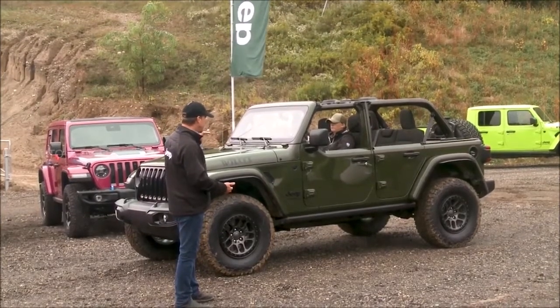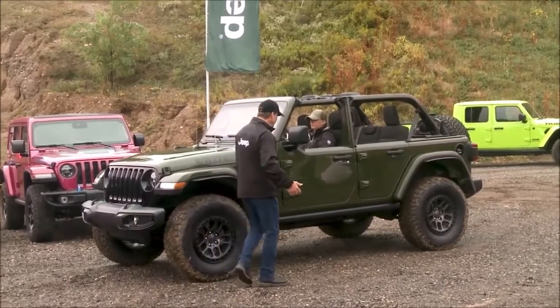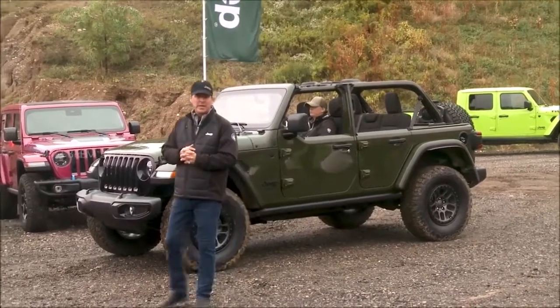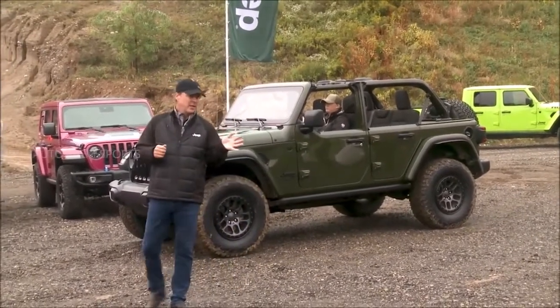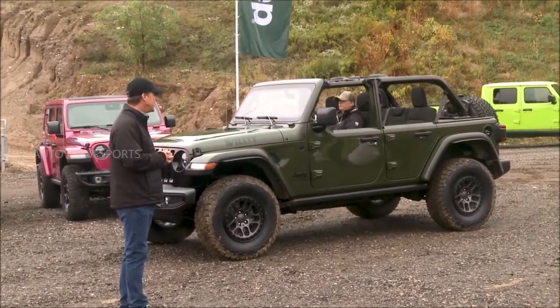It has 11 inches of ground clearance and comes with skid plates, tow hooks, rock guards — and this thing is ready to wheel. It has a positraction rear end as well, so this thing is capable right out of the box.